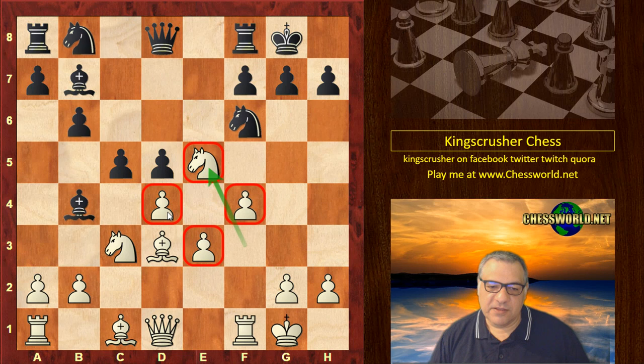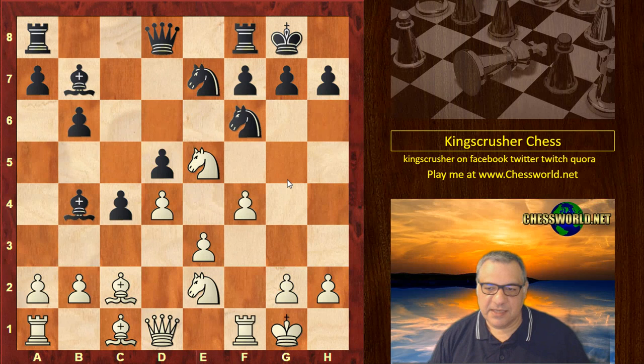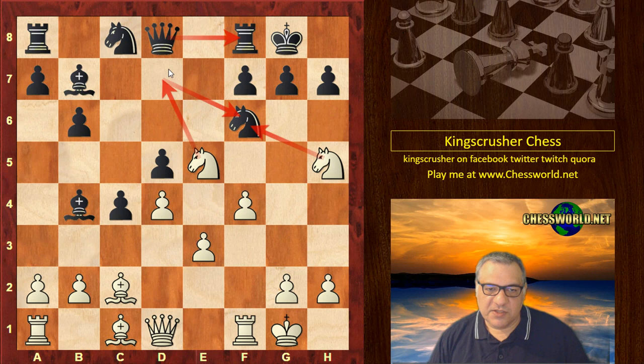Black plays Nc6, putting more pressure on d4. Ne2 supporting d4. Then c4 with the intention of perhaps creating a stranglehold on the e4 square later. We see Ne7, then Ng3 with the idea potentially of Nh5 to try and soften Black's kingside up. Nc8 with the idea perhaps of Nd6. Nh5 now threatens immediately Knight takes, Queen takes, Nd7.